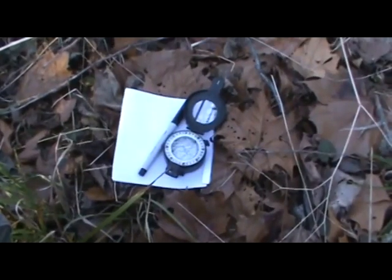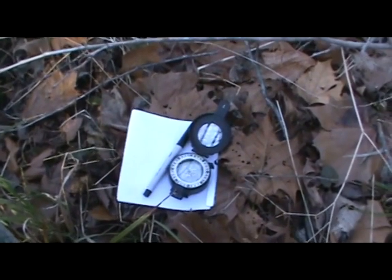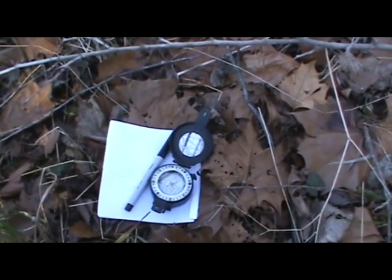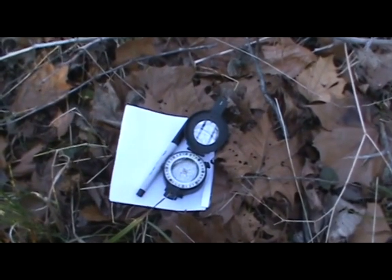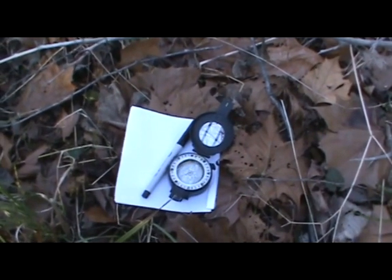Pace count is not something I use. I instead use the time method — that's the reason for the timepiece. Instead of counting your paces as you walk, you can definitely use a pace count if you'd rather, but I prefer the time method. So what I'm going to do here is use my pen, paper, and compass to make my own map.